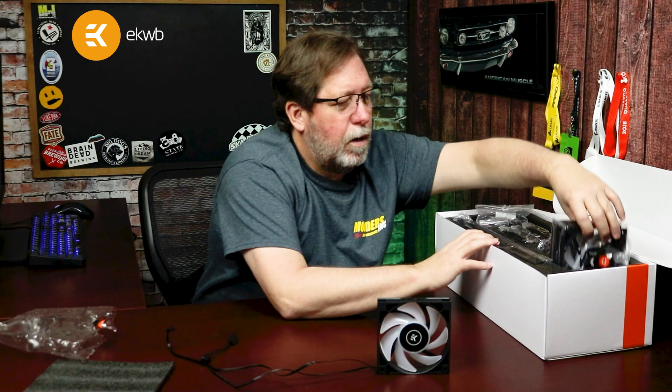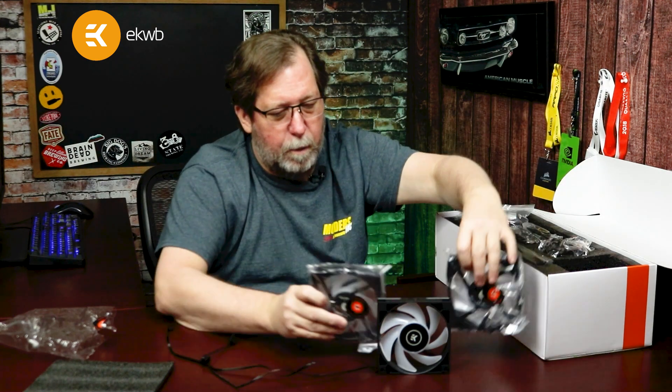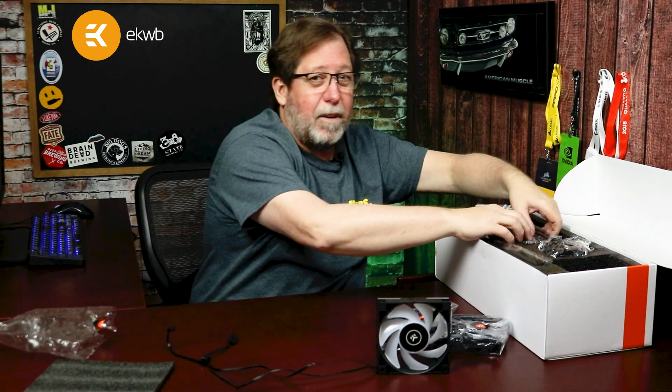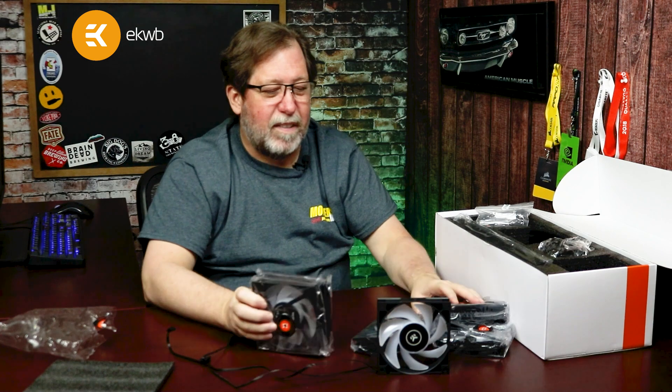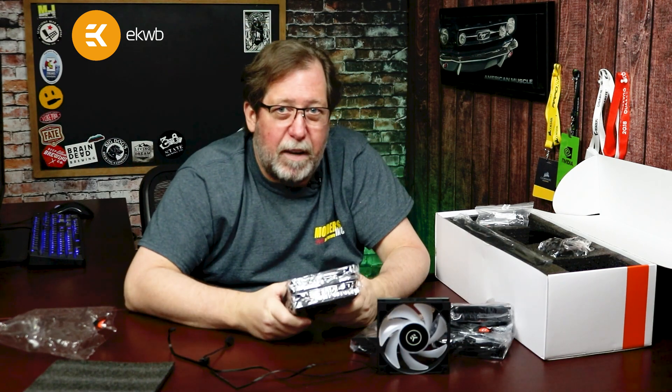They are 120 millimeter fans. You get one — no, you don't get one. You get three — no, wait a minute. You don't get three, you don't get four, you don't get five. You get six of the Vader S fans.